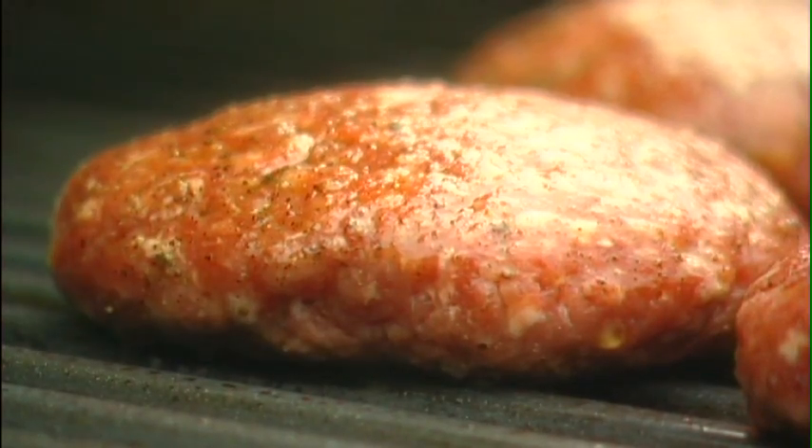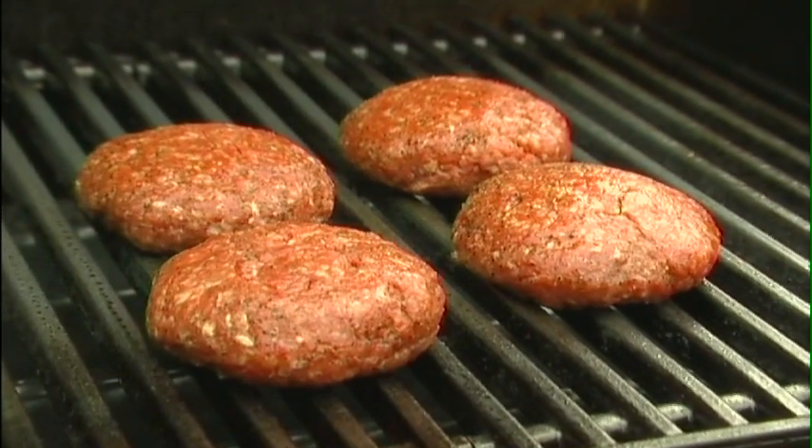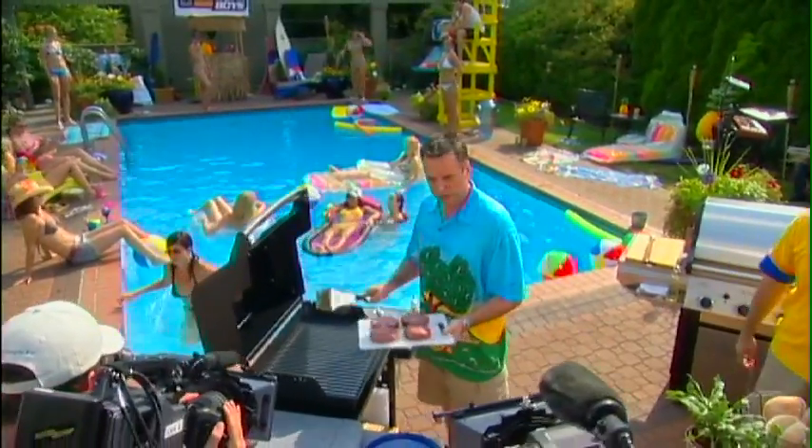One thing about fat and burgers: when you cook them in a pan the fat just sits there, but on the grill the fat drips through, lands on your flavorizing bars, sear plates, or lava rocks, and evaporates — giving you that smoky flavor. So the fat isn't sitting in the patty, but it still gives really great flavor through that smoke.